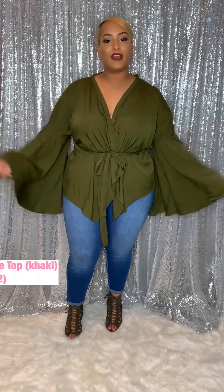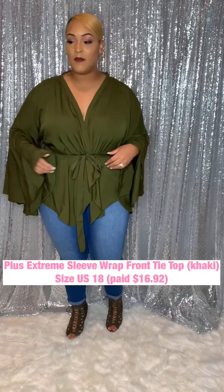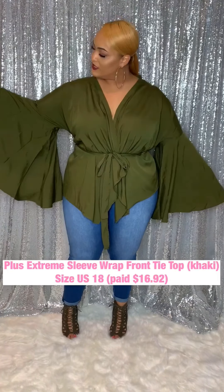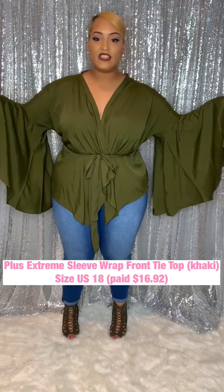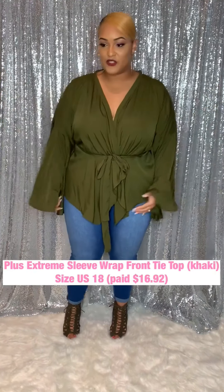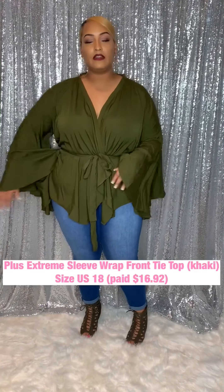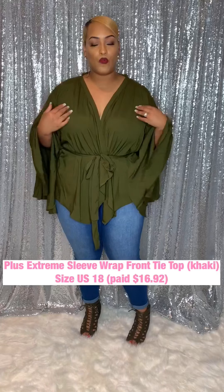So let's get right into it with this beautiful — come on now — this beautiful olive green top. It's called an extreme sleeve and we can clearly see why. These sleeves are crazy, definitely extreme, but I love them. It just gives such a chic look. It is a true wrap style shirt.